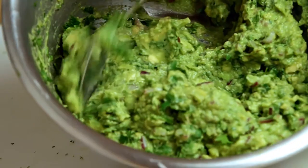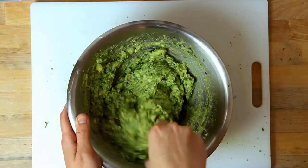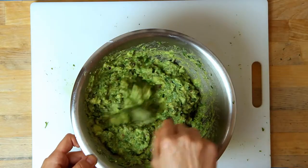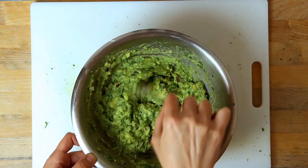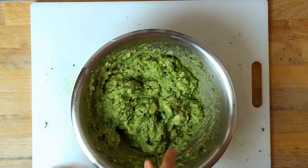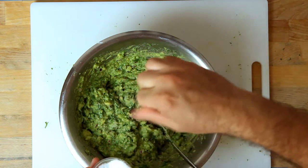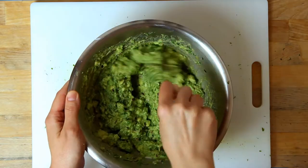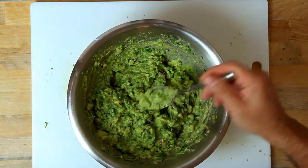Here are some close-up shots so you can see how the guacamole looks as it starts to come together. Each time you stir it a little more it becomes a little more cohesive. At this point you need to taste it to figure out if you need more lime or more salt — it might take you several tweaks until you get it just right. Each time you add more lime or more salt, make sure you thoroughly mix the guacamole so that you don't end up over salting or over-liming.